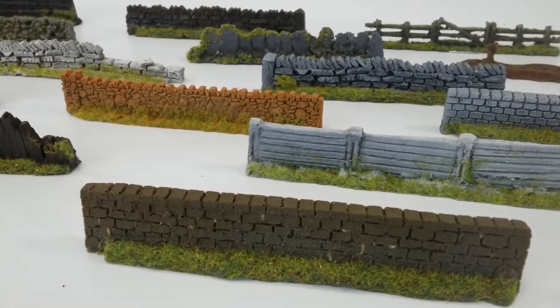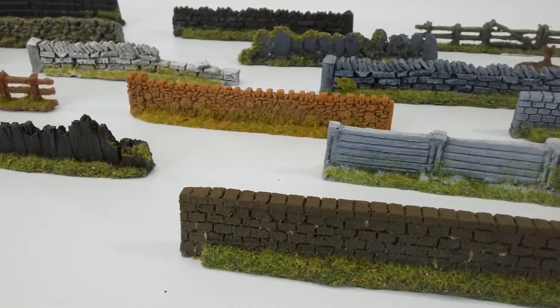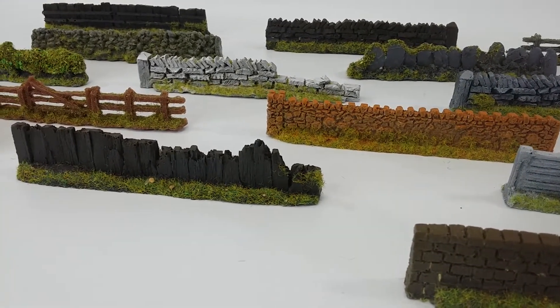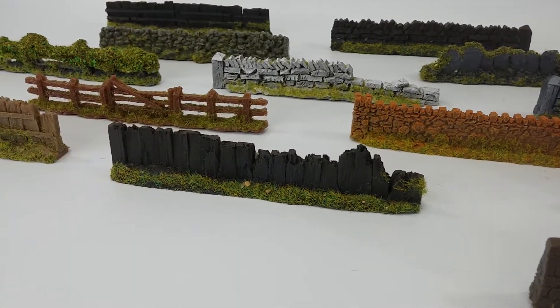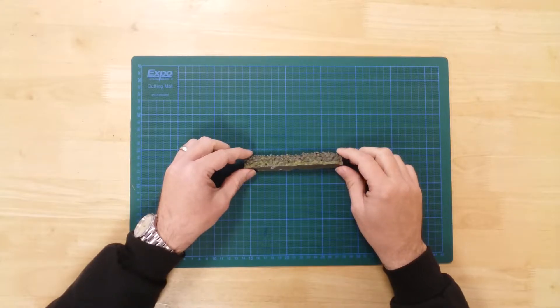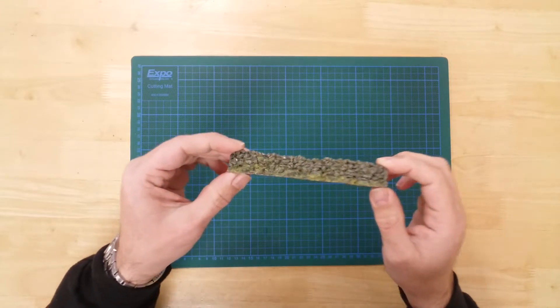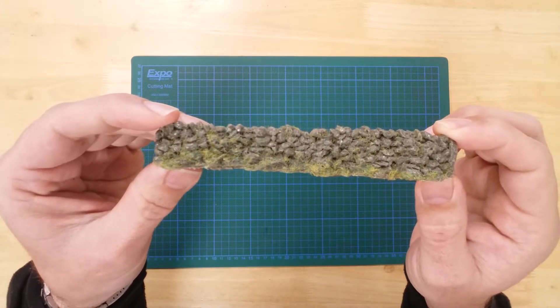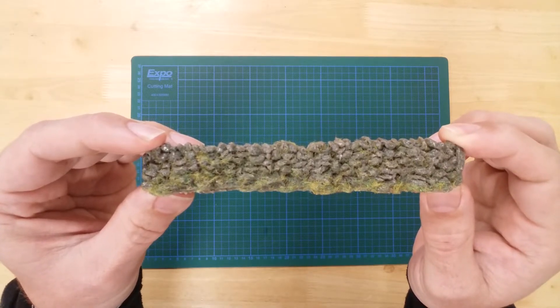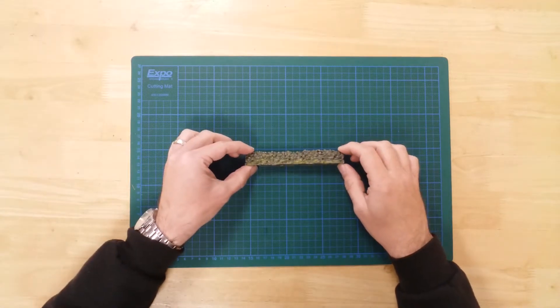The model is part of an inspiring range of walls and fences that exhibit various levels of decay. The Rough Stone Farm Wall by Javis — each section measures 135mm long, with a height of approximately 20mm.